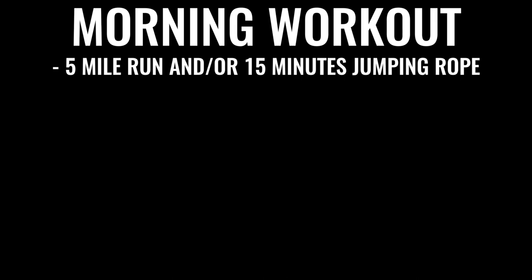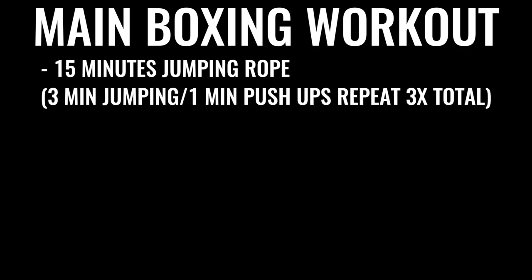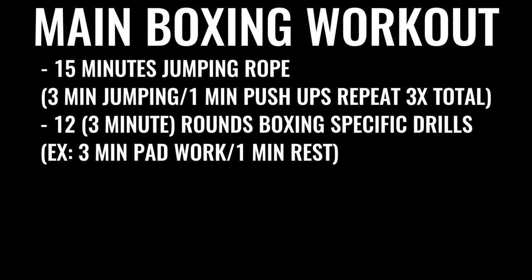Every single day — six to seven days a week — you're going for a five-mile run in the morning. Then later in the day for an evening or late afternoon workout, you do jump rope for 15 to 20 minutes, followed by a specific boxing routine where you're doing several rounds of warm-ups and push-ups, followed by 12 rounds of boxing where you're hitting the bag, hitting pads, and sparring. Each round is three minutes long, so that's 36 minutes of high-intensity exercise total, taking three to six hours a day overall.